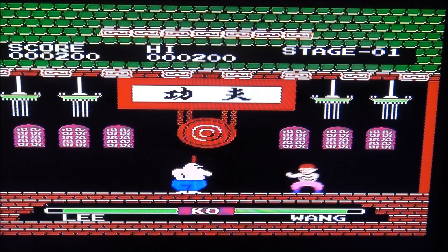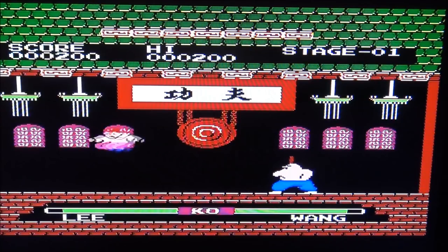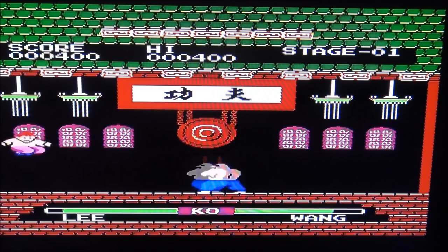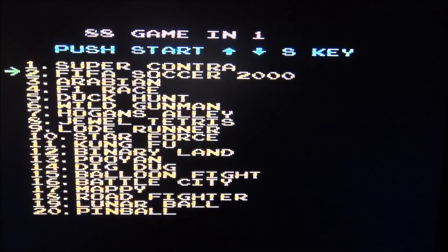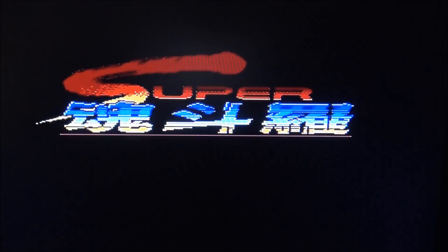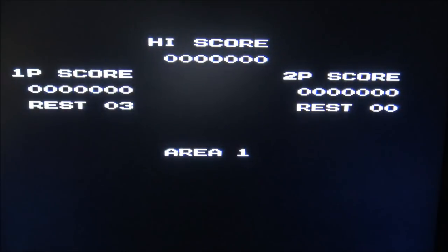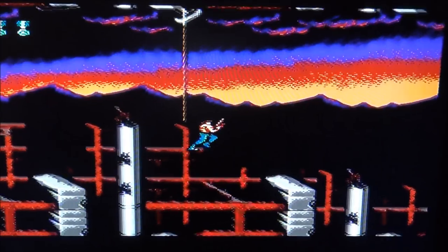Come on, bring it on! That is indeed Super Contra. Something happened when I pressed that button but now it's working. That seems to be the real original Super Contra.